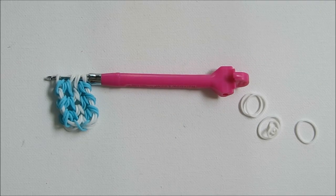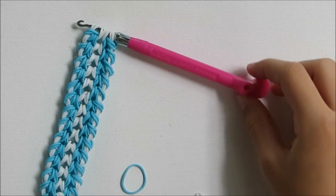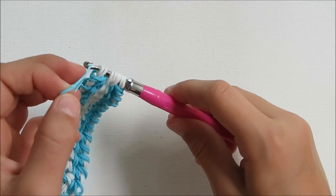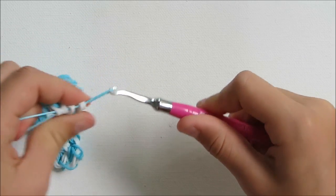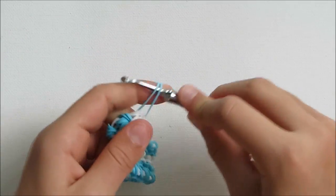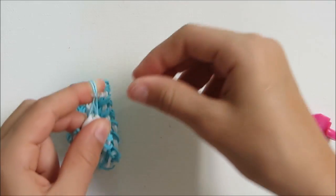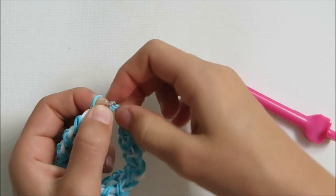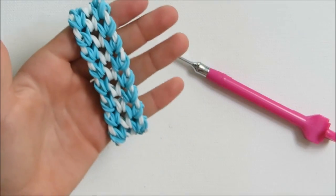You're going to continue this until it's long enough to fit around your wrist. As you can see, mine is now long enough to fit around my wrist. I'm just going to grab a blue rubber band, put it in your hook, and put it through all of the eight white loops — because I ended with white rubber bands. I'm going to put it back on, put your finger in, and grab your C-clip. Clip it in. Grab the other end, the cat band, put them on your finger, and clip this in, so that your bracelet looks like this.